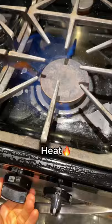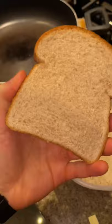Grab a pan on medium to high heat. Grab whatever bread you want — I went for some whole wheat bread, but you can use white bread or whatever type you fancy. Dip and place it on the pan.